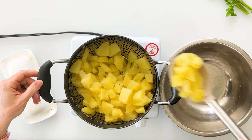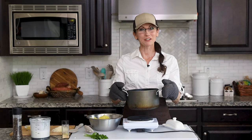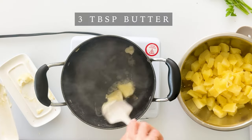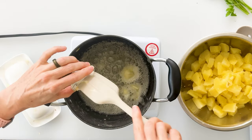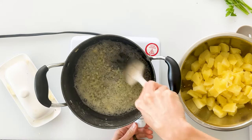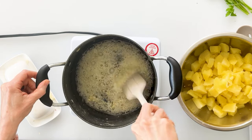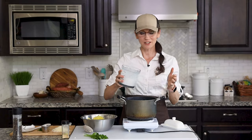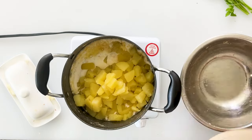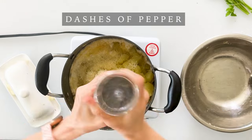Now that our potatoes are steamed and soft, transfer them to another bowl using a slotted spoon, then pour the water and steamer basket out. To get the most flavor from our garlic, saute it in butter first. Add three tablespoons of butter to the saucepan and let it melt, then add the three crushed cloves of garlic and a teaspoon of salt. Give it a stir, turn the heat to low, and let the garlic soften and release its flavor and aroma. Once the garlic is soft, pour in the cottage cheese mixture, then add the potatoes back, the parmesan cheese, and a couple dashes of pepper.